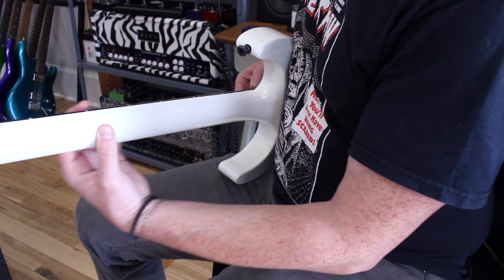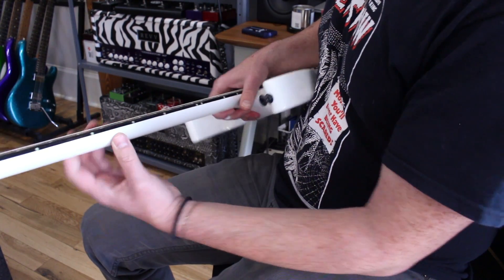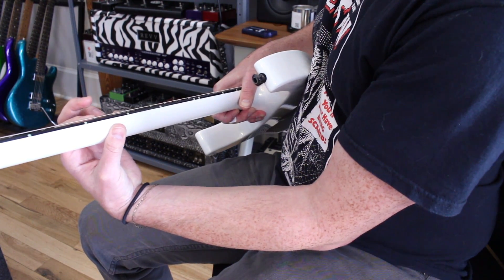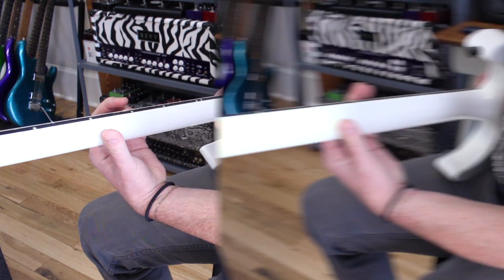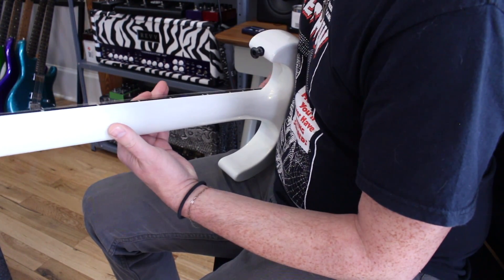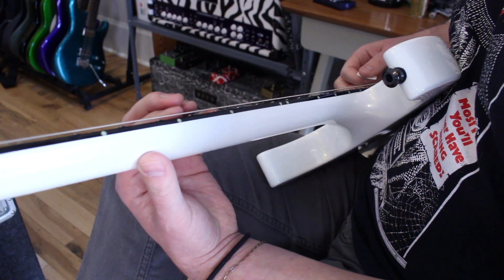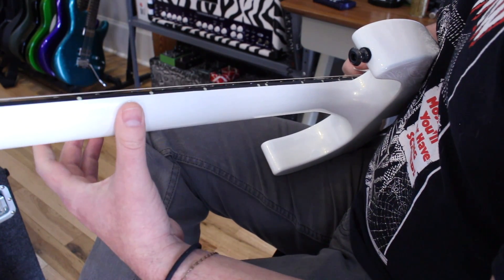This pivoting technique — you're just swinging off of the thumb. The riff mainly takes place between the fifth and seventh frets, so I'm putting my thumb right in the middle of those, right around the sixth. That affords me plenty of room to slide down to five and slide up to seven without ever having to move my hand. Way more in control, way easier to play whenever you're using this pivot technique.